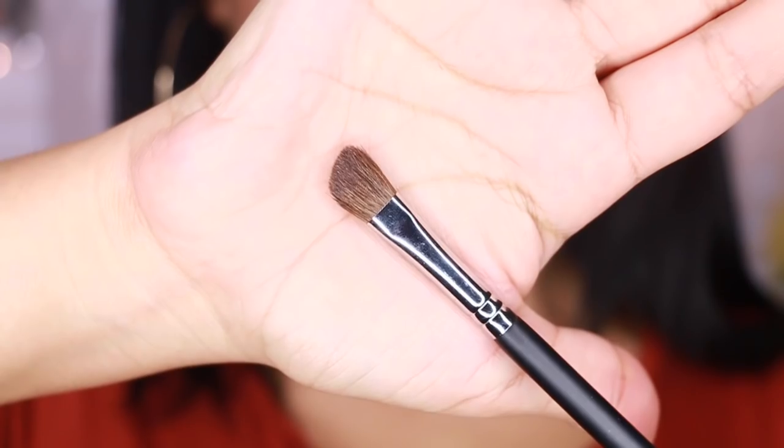Another one of my favorites is the angled shading brush. If you don't have that natural structure in your crease to be really sunken in, this will help you get right into the crease. I love this one — I used to own a similar one from another brand but threw it away years ago because it just wasn't working anymore.